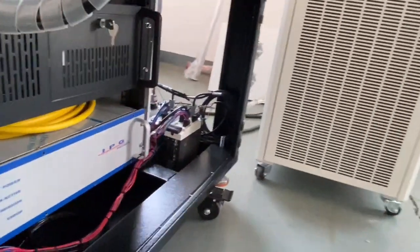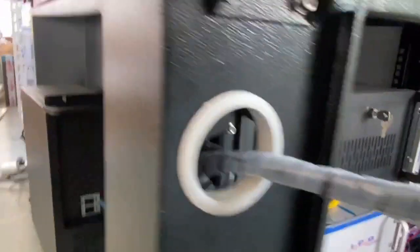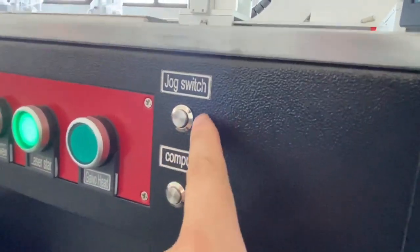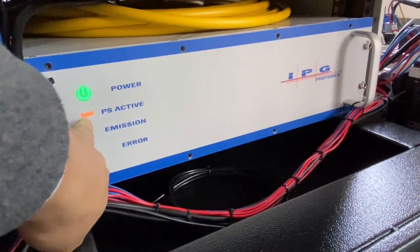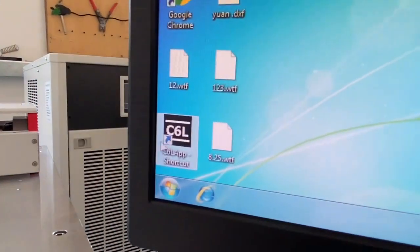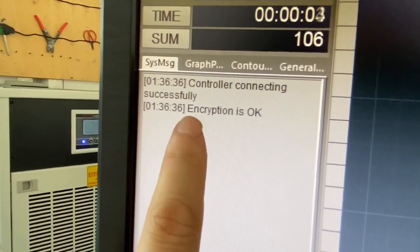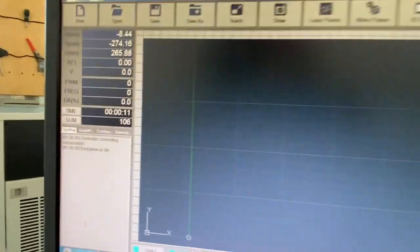After, we have to see the IPG laser source — it's turned on. After we click this switch, the laser source light turns on like this. So right now we can open the software. If the laser is connected and the encryption is okay, the machine is connected and can be used.